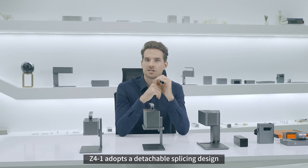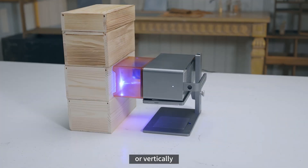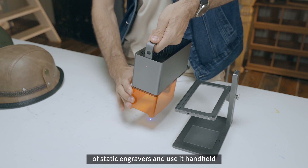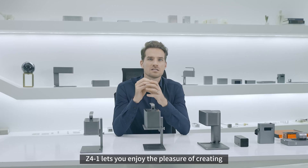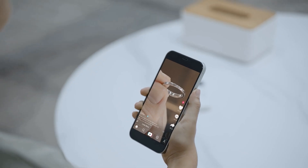The Z41 adopts a detachable slicing design. With the lift, you can engrave horizontally or vertically. Or you can break the limitations of static engraving and use it handheld to engrave on large objects. The Z41 lets you enjoy the pleasure of creating anytime and anywhere.